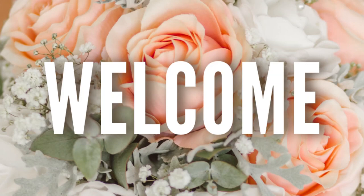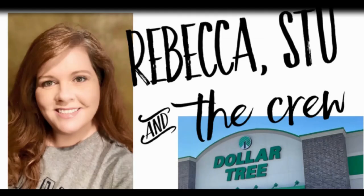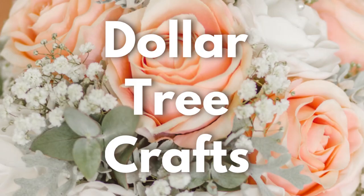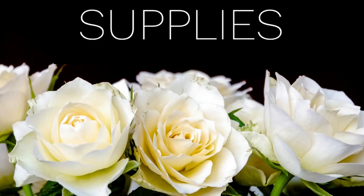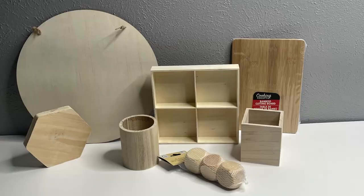Hi everyone, welcome to our channel, Rebecca Stew and the crew. Today we have some Dollar Tree DIY videos for you guys to go over some different crafts that we've made this week. There's a whole bunch in this group — I think there's six in all that we've made — so let's go over the supplies to make all of them.